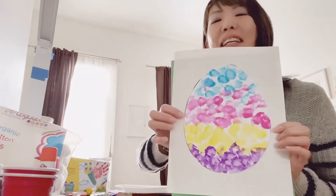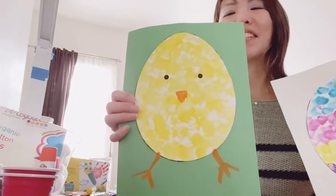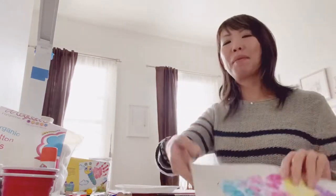Hello, I want to show you a couple of Easter art projects today — an Easter egg and a chick. These are great for younger children like two-year-olds or over.